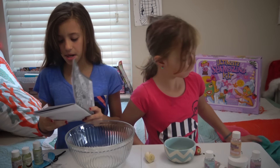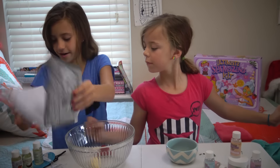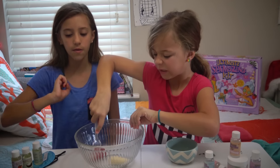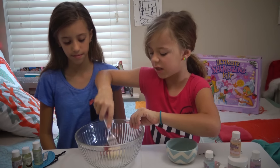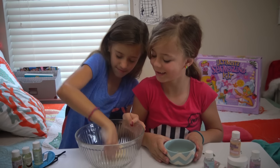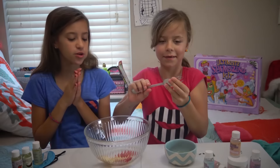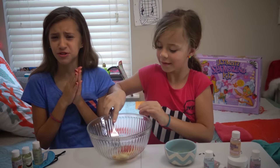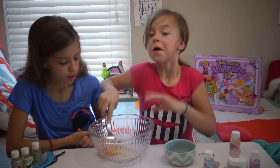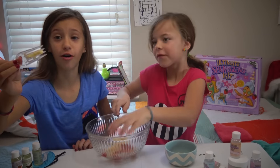So put the strawberry and the banana in the bowl and mash it with a fork. You're going to mash them together. I broke the fork! So a real fork — because I would recommend not using a plastic fork. Can I just eat a little bit of strawberry?